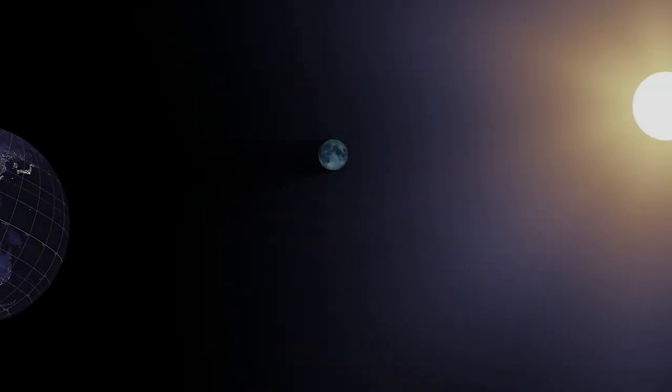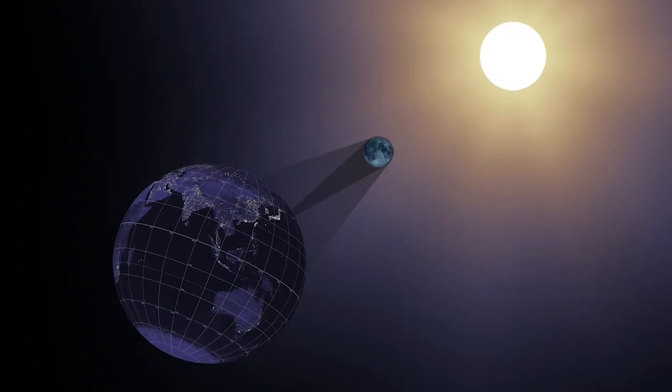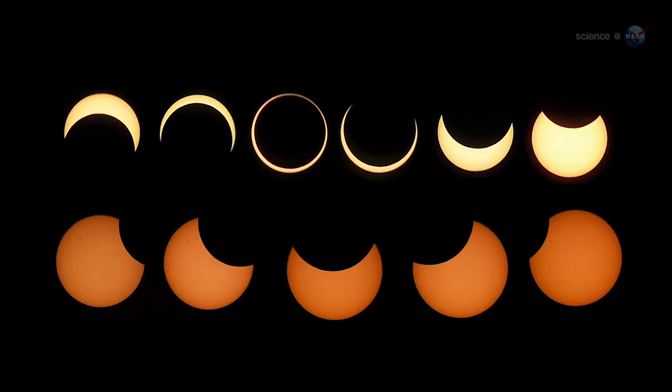During an eclipse, the Sun, Earth, and Moon align during the daytime so that the Moon blocks the light of the Sun, either partially or completely. Even during a total eclipse, looking directly at the Sun can cause severe eye damage. So what are your options?